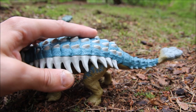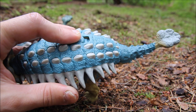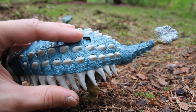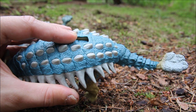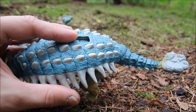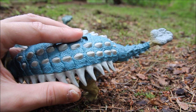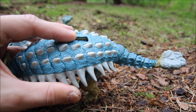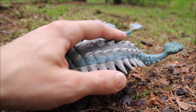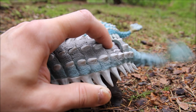So you press it forward once and the tail moves a little bit to the side, forward again it moves a little bit more, and then when you move it to the last position it kind of swings across to the other side to give it a whacking motion. Whereas on the original Ankylosaurus it was just a push-down button that made the tail sway from side to side.